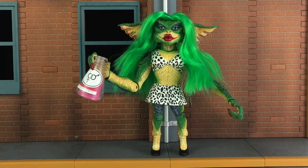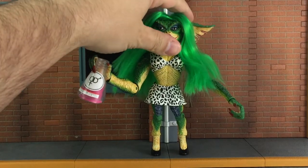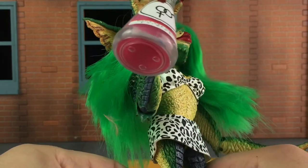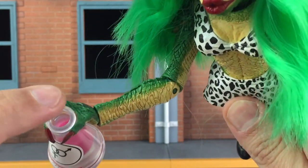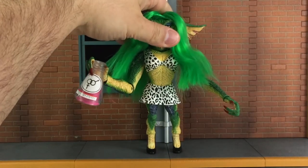Lastly, Greta also includes the serum bottle, which you see in her hand. Once you get it through the fingers it stays on pretty well, but it could fall out, so just be aware of that. The bottle is in a clear acrylic and there's a pink plastic piece inside to indicate it's full. You also see a label on the front — they did a really nice job on it. There's no cover or anything on the top of the bottle, so you can stick something through if you'd like.